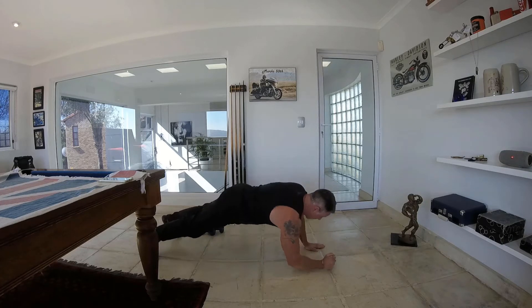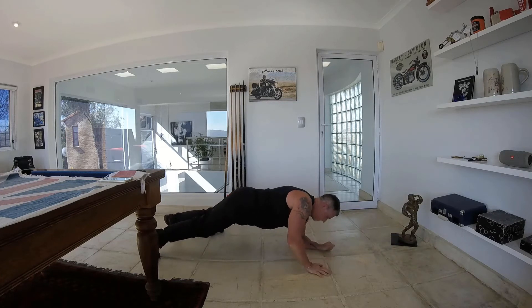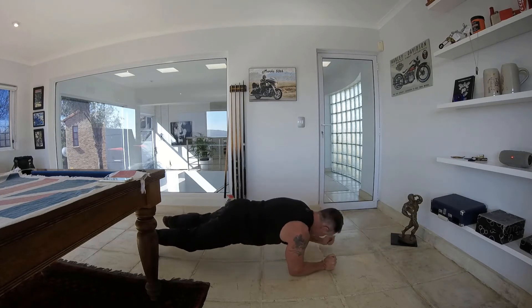Up and down plank — only for 30 seconds, ladies and gents. I know it's a tough one, we will get through it.